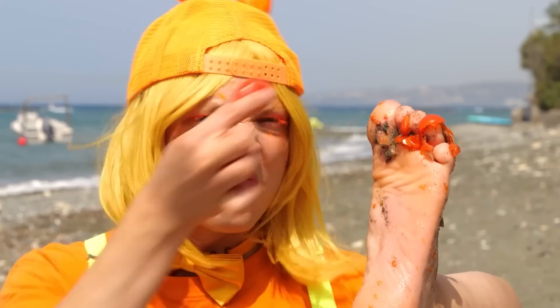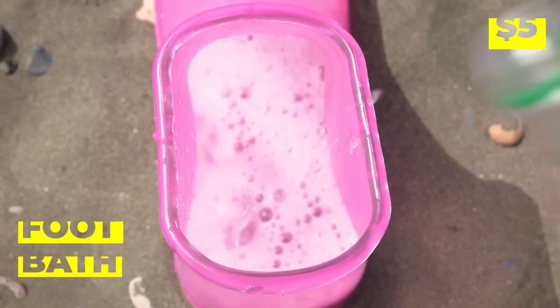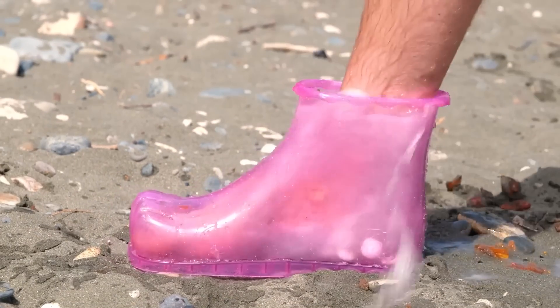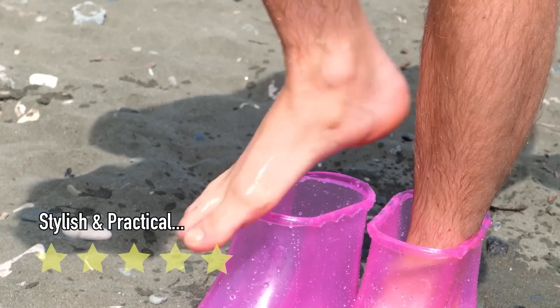Good thing we got our handy-dandy foot bath. Soda and mints — things are about to get bubbly. Don't forget, you have another foot. Almost done. Now that's one clean foot.